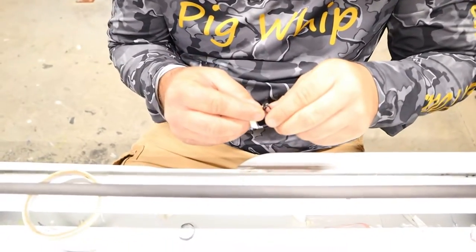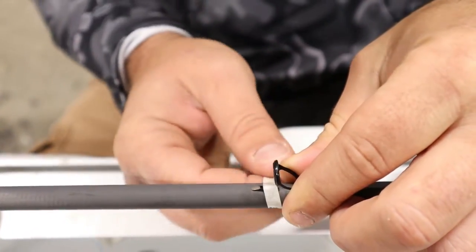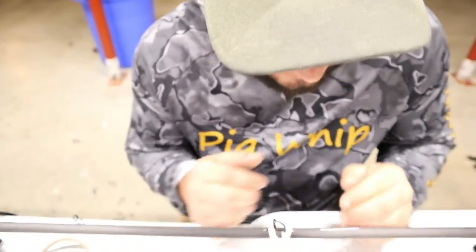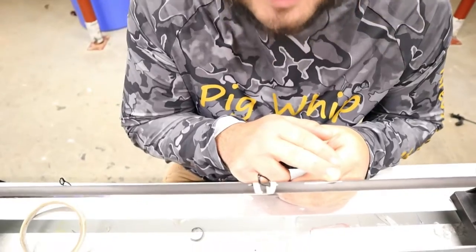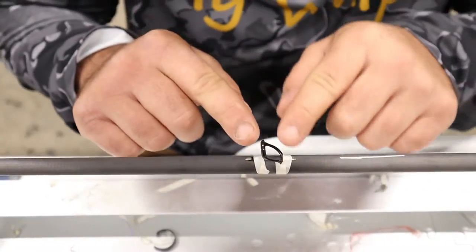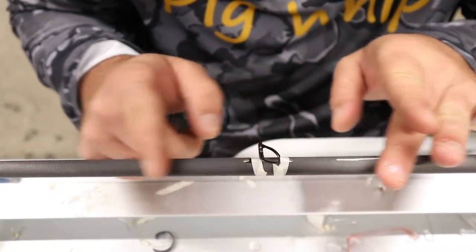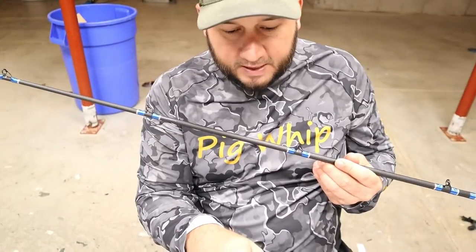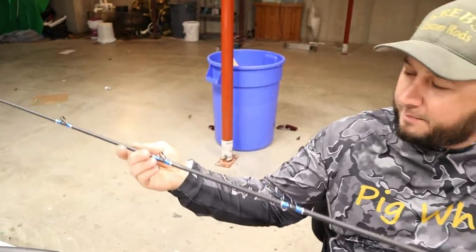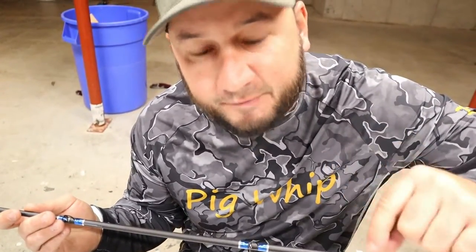To put my guides on I just use masking tape — you can use rubber bands or whatever, but this is what I use. Just tape your guide on there like that. When I start putting my guides on, first I look where my spine mark is. I usually put it anywhere from the second or third guide up, take that guide closest to my spine mark, put it on there, and line it up with the spine. Then I take my other guides and line them up with that one.